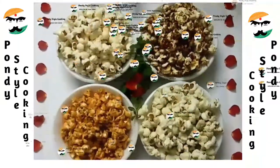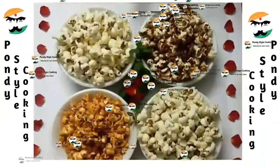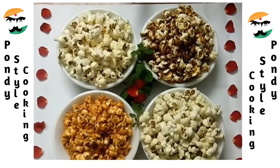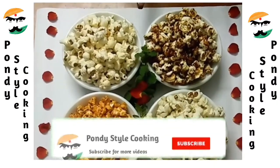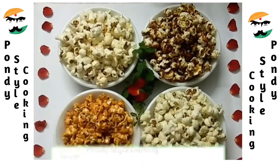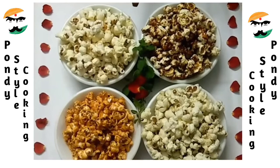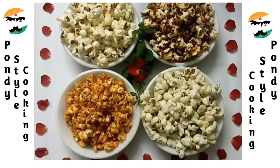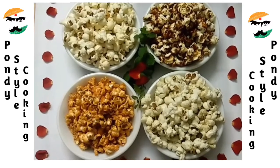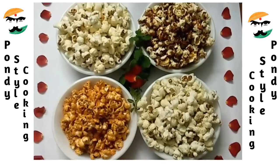Hello Friends! Welcome to Pondy Style Cooking. In our channel, we will see a snack recipe — Popcorn. There is a reason for making popcorn: if you want to make a mint chutney recipe, a viewer asked how you can make popcorn.